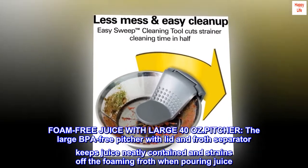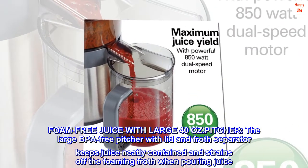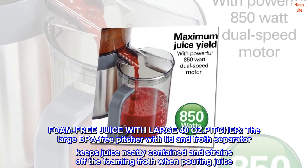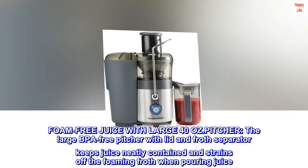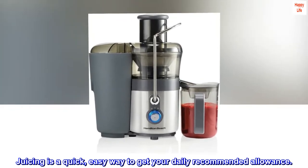The large 40-ounce BPA-free pitcher with lid and froth separator keeps juice neatly contained and strains off the foaming froth when pouring juice. Juicing is a quick, easy way to get your daily recommended allowance.